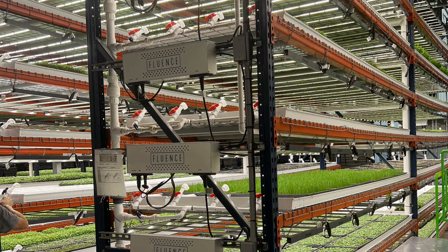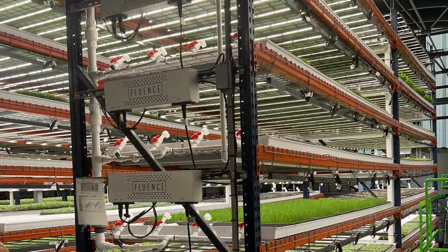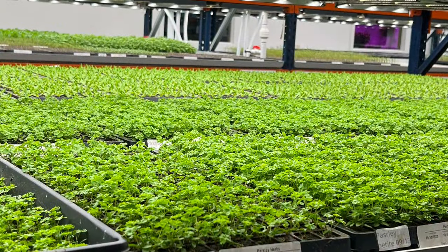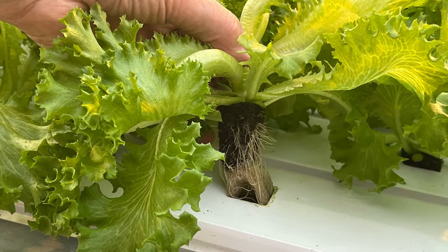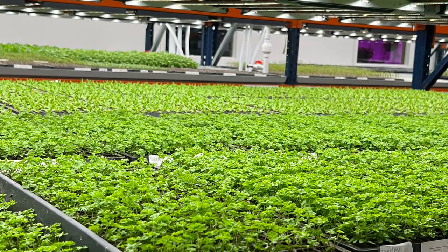Here is a picture of their microgreens. They grow 15 different crops of microgreens, and they also grow hydroponic lettuce, hydroponic tomatoes, and hydroponic herbs. This is a crop of lettuce that they grow in their little rockwool cubes, watered through the troughs, and they get a crop that they send to their stores in about three or four weeks.